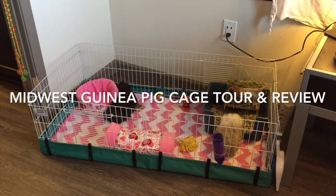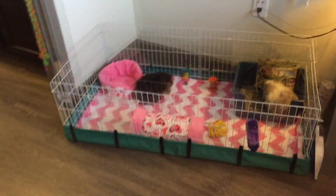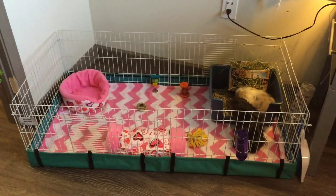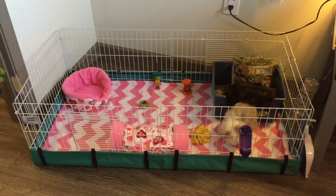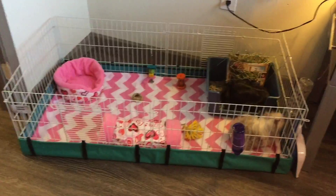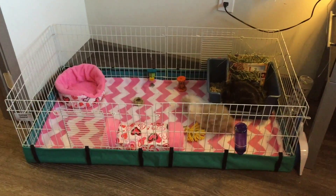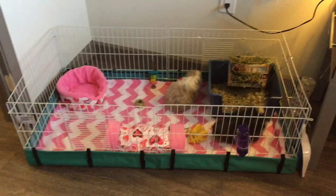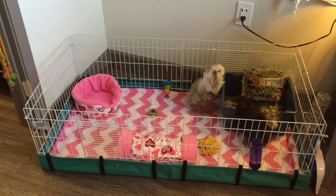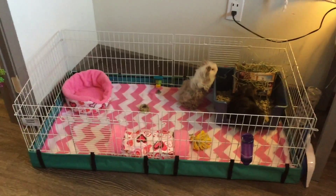Hi guys! This is my Midwest cage tour and review of the Midwest guinea pig cage. First off, I want to give a disclaimer. If you know me and have watched my videos in the past, I am a huge C&C cage lover. All of my past guinea pig cages have been C&C cages — very big ones. This is simply going to be my experience with the Midwest guinea pig cage so far, because I do know that it's a very popular cage and I think it is a great cage.